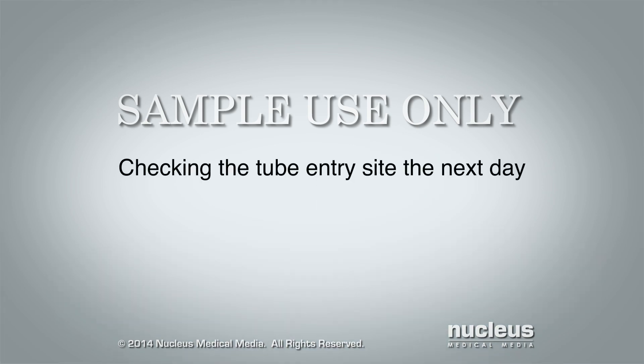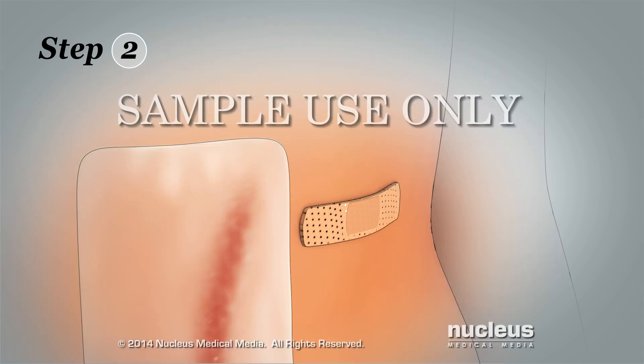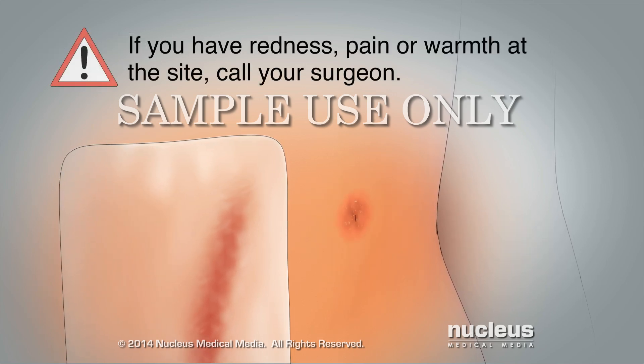Checking the tube entry site the next day. Step 1: Wash your hands again and then dry them. Step 2: Remove the adhesive bandage the next day and look at the site. If you have redness, pain or warmth at the site, call your surgeon.